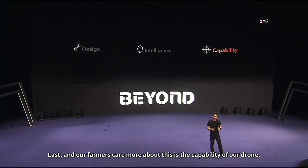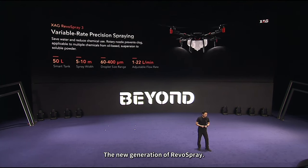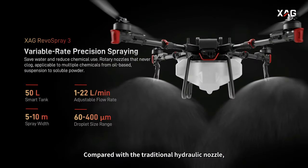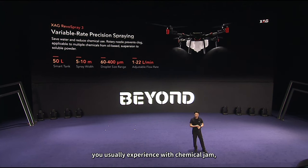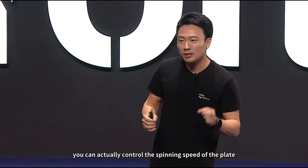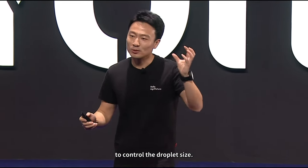Last — and what our farmers care most about — is the capability of our drone. The new generation River Spray utilizes a centrifugal nozzle. Compared with a traditional hydraulic nozzle, it is not easy to get jammed. With a traditional nozzle, you often experience chemical jam and have to return the drone for cleaning. With the centrifugal nozzle, you can control the spinning speed of the plate to control the droplet size.